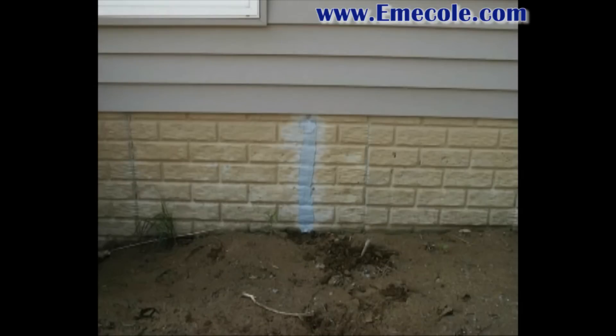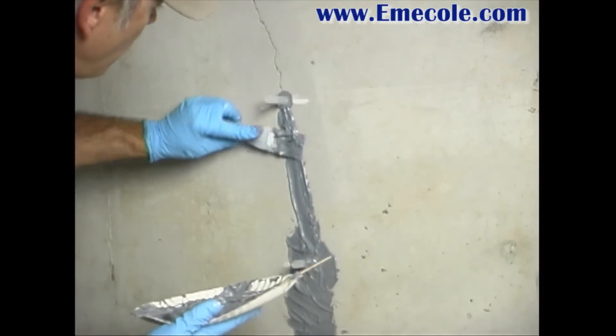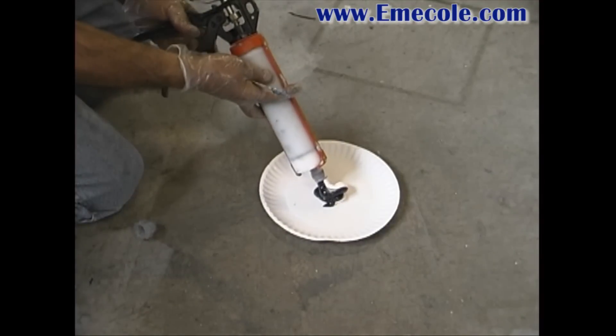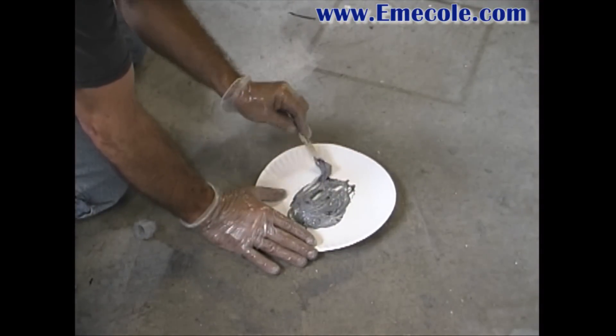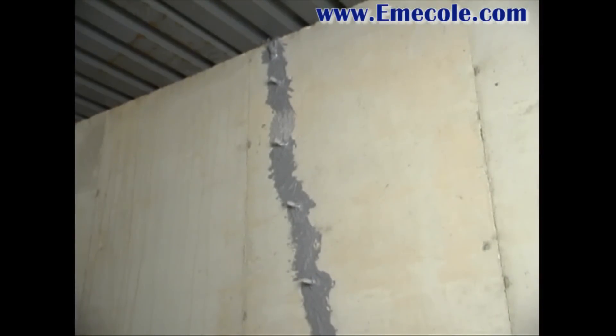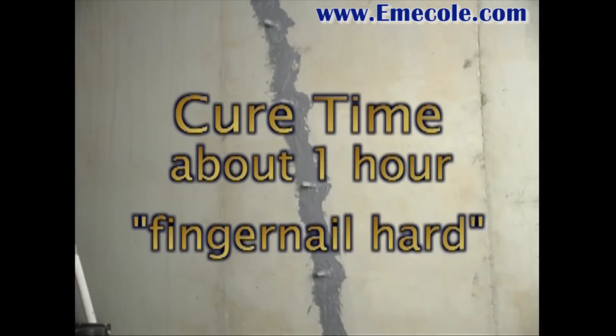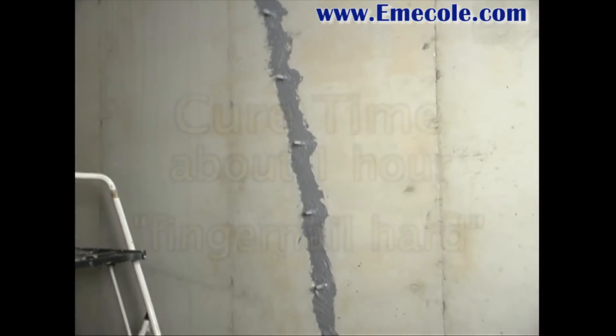If the crack goes above the soil grade, you will need to apply a layer of sealer on the outside of the foundation as shown. Be careful not to work the surface seal into the crack — just paste over the surface. Expect to use both tubes, the total amount provided, for an eight-foot crack. Let the surface seal cure before beginning injection, about one hour or until fingernail hard. It is not recommended to wait overnight.